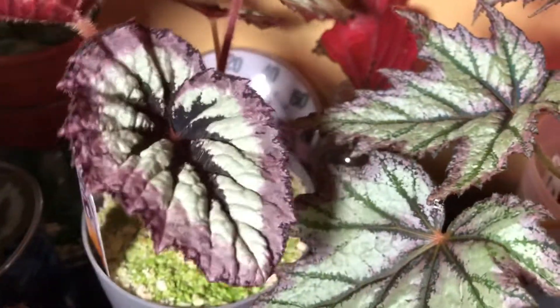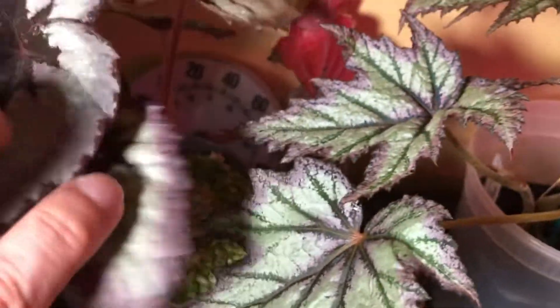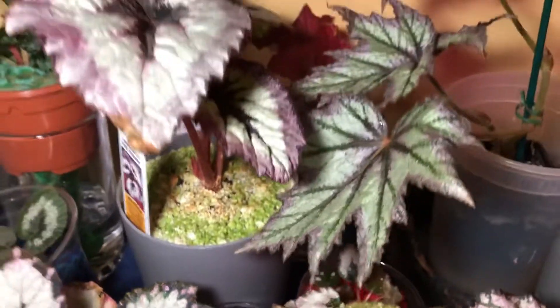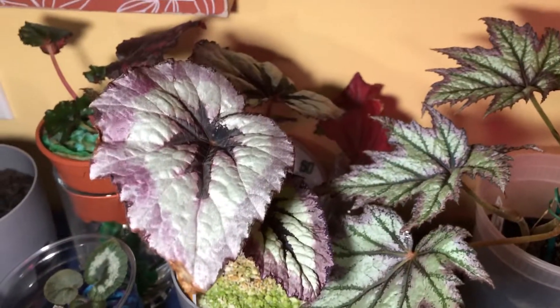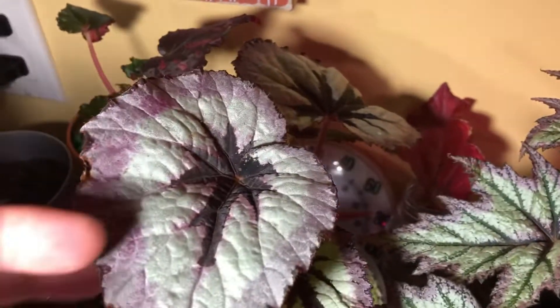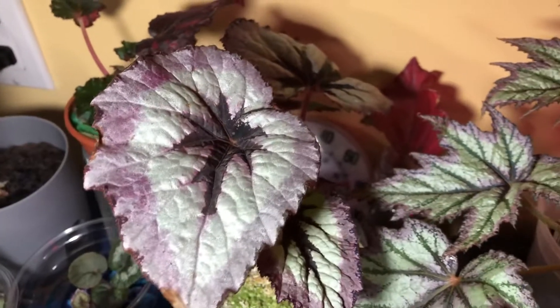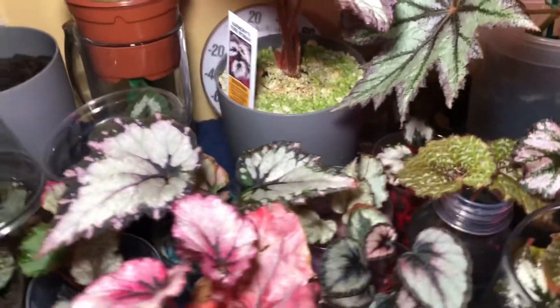And I can't pass by without mentioning the firewoman — Harmony's Firewoman — she spit out a new leaf right here, doing well. This one was transplanted into perlite and there's new growth, but I think it probably would be spitting out another leaf already if it were in acrylic instead of perlite.